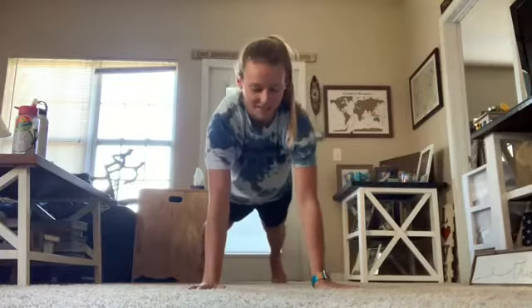Everybody clap your hands, clap, clap, clap, clap your hands, clap, clap, clap, clap your hands.